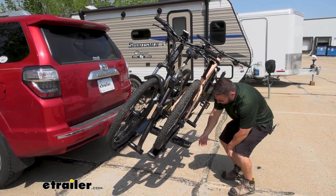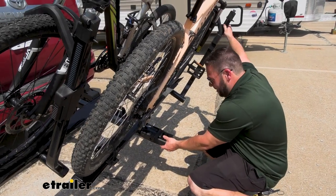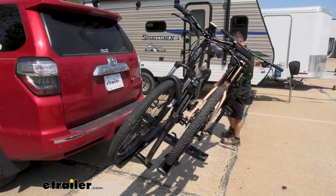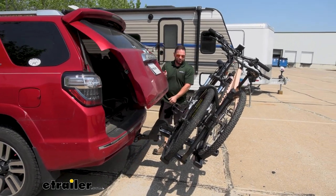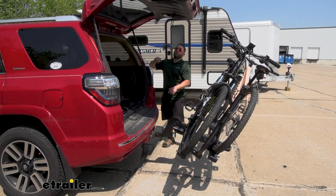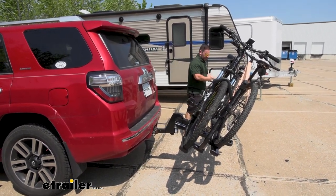Lifting it back up isn't so bad — there's not much to grab onto, but you can use the post to help. Let's open the back hatch to show clearance. Looks like we're just fine, so we can get into the back of the vehicle even with bikes fully loaded. We don't have to go through the process of taking everything off just to access the back.